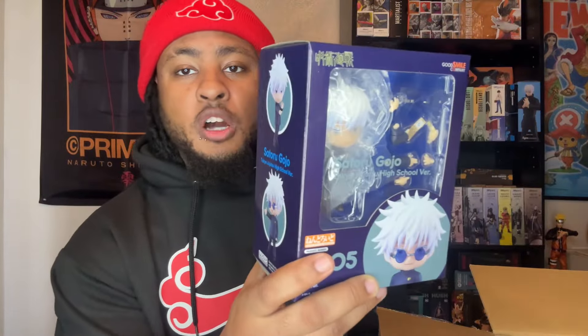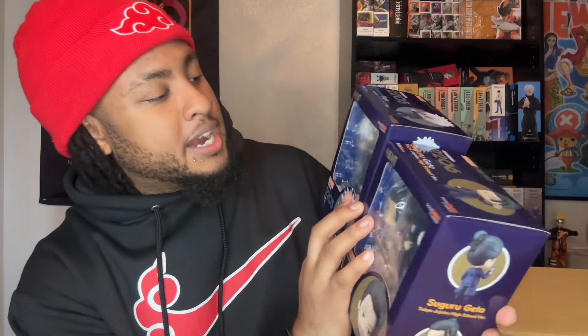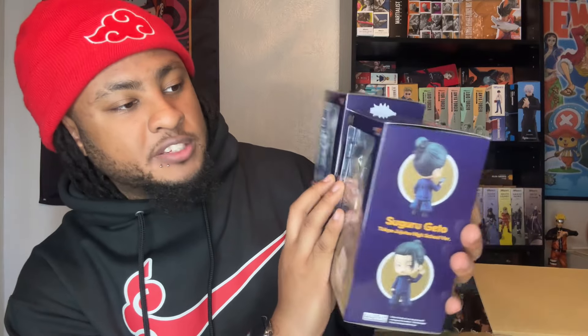The last two Nendoroids — you guys kind of should have been expecting these. We have none other than the GOAT himself, Satoru freaking Gojo, and then we have Suguru Geto. I love JJK — you guys already know. These are actually my first two JJK Nendoroids, which I'm a little ashamed of. SH Figuarts high school Gojo is coming out this month and I can't wait to pair this guy with him. The SH Figuarts Suguru is coming out next month too.